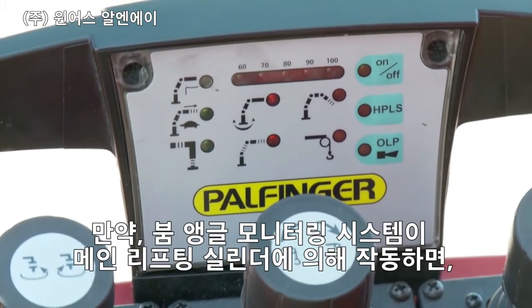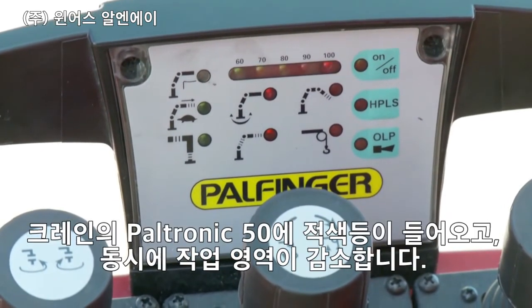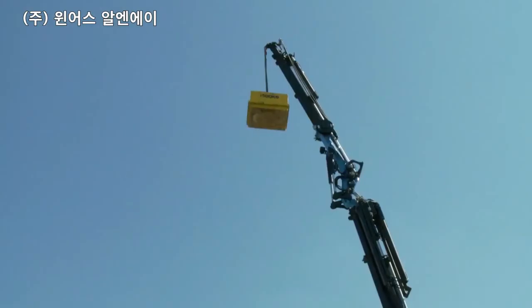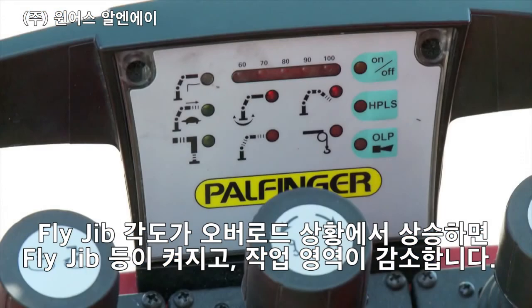If the boom angle monitoring system is triggered by the main lifting cylinder, Paltronic shows a red flashing light for crane and reduced working area simultaneously. In a similar way, it shows the lights for fly jib and reduced working area if the fly jib angle is the reason for the overload situation.